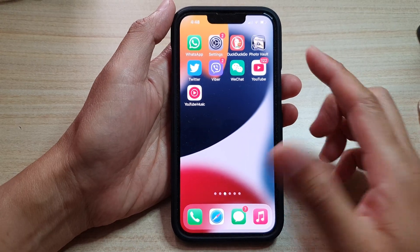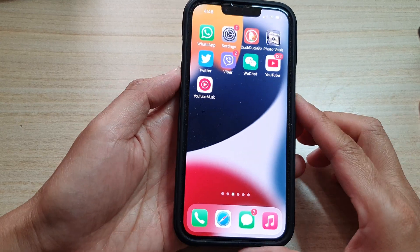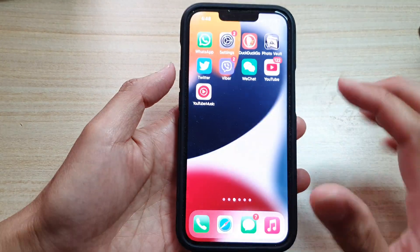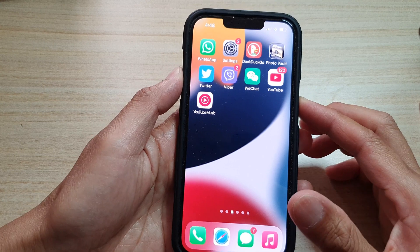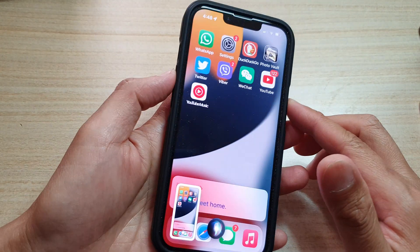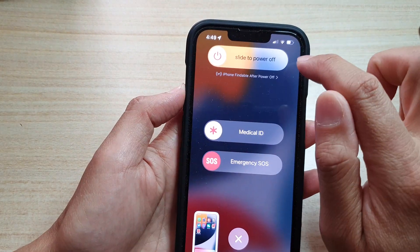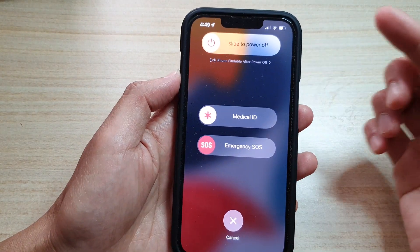Another thing you could do is try to restart the phone. Sometimes it could be the software being buggy and causing the phone not to work. Simply press on the side button and the volume button, press and hold on both keys, then slide to power off and then turn the phone back on.